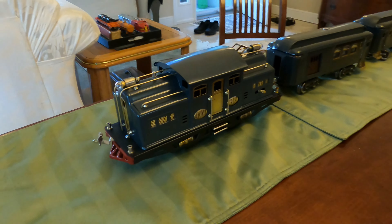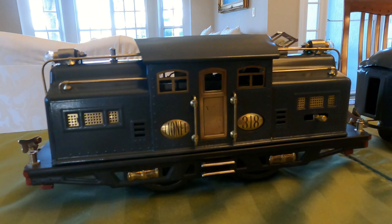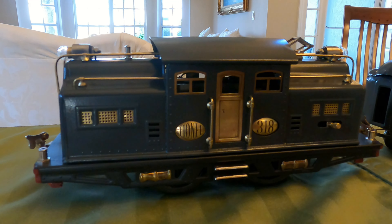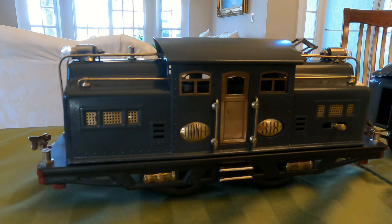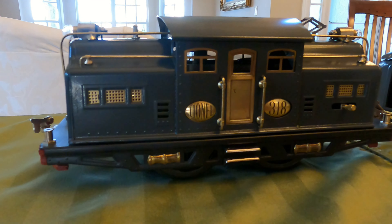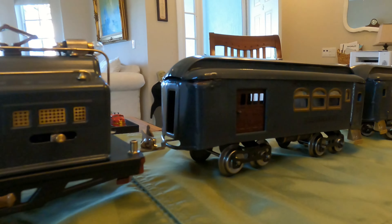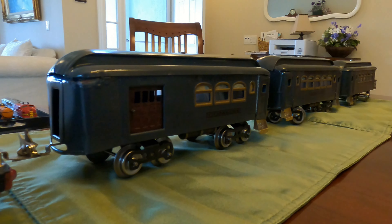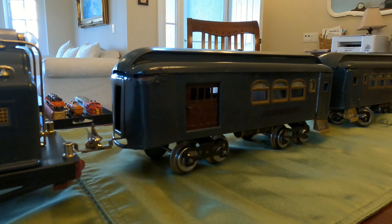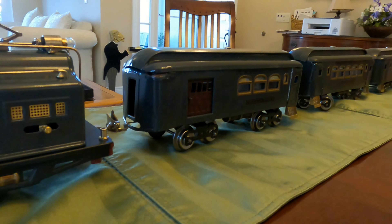Here's the conclusion — they're all back together again. It's been all day putting the passenger cars back together. I did the engine yesterday. I couldn't imagine being the person putting these things together originally in the factory; there's a lot of work involved. Here's the 318 engine — this is the early version, a 1924 engine. The passenger cars span a couple of years. The combine baggage car was made in 1921, and the other two cars started being made in 1918. Here's the finished set.